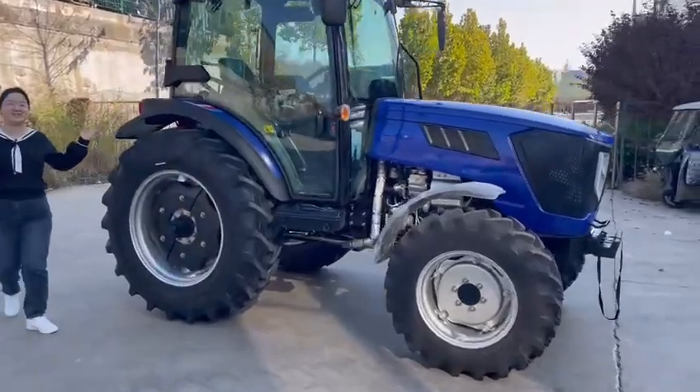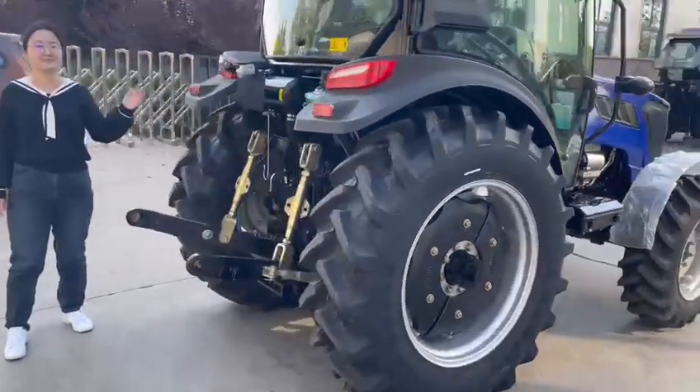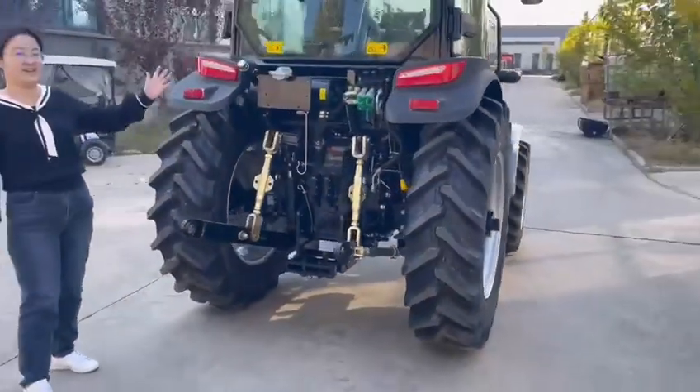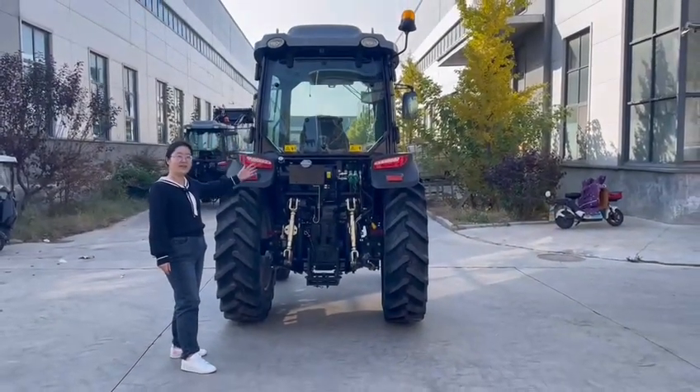And then its rear side. Let's look at the rear side.